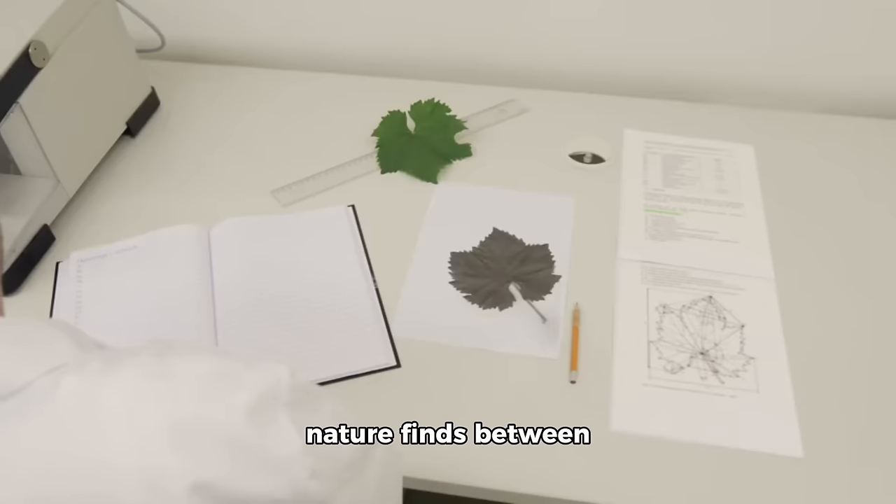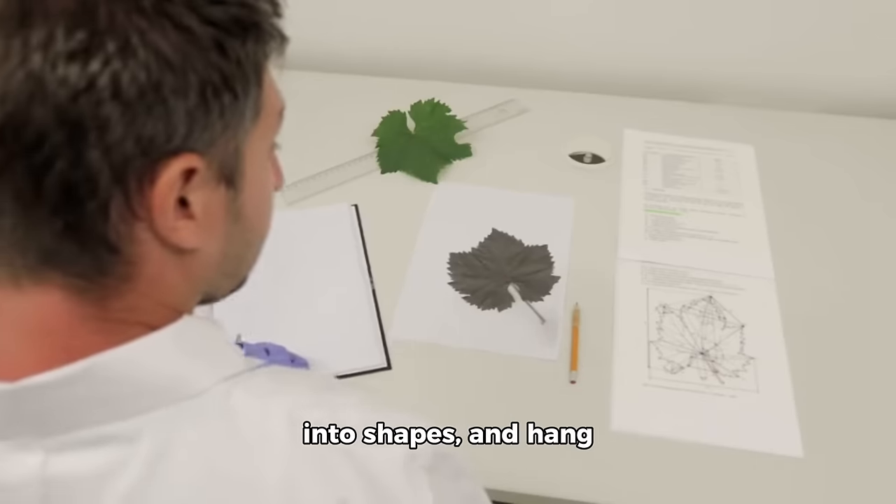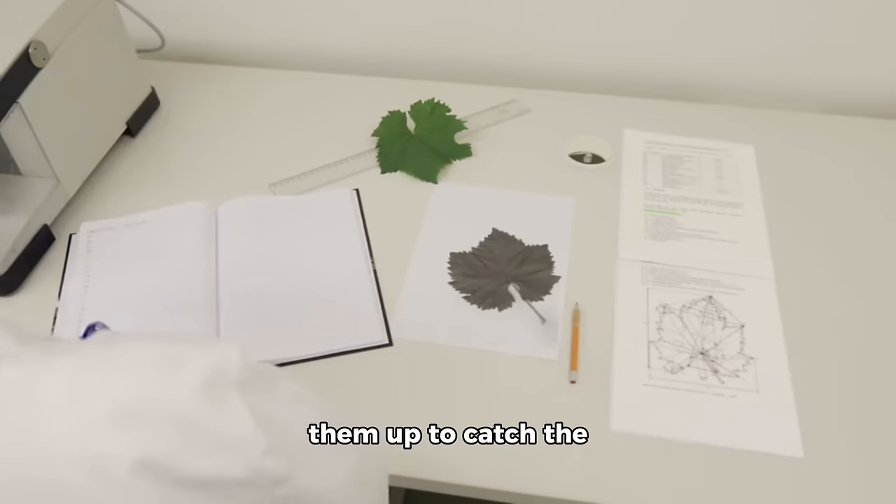How to: Arrange nature finds between contact paper, cut into shapes, and hang them up to catch the light.